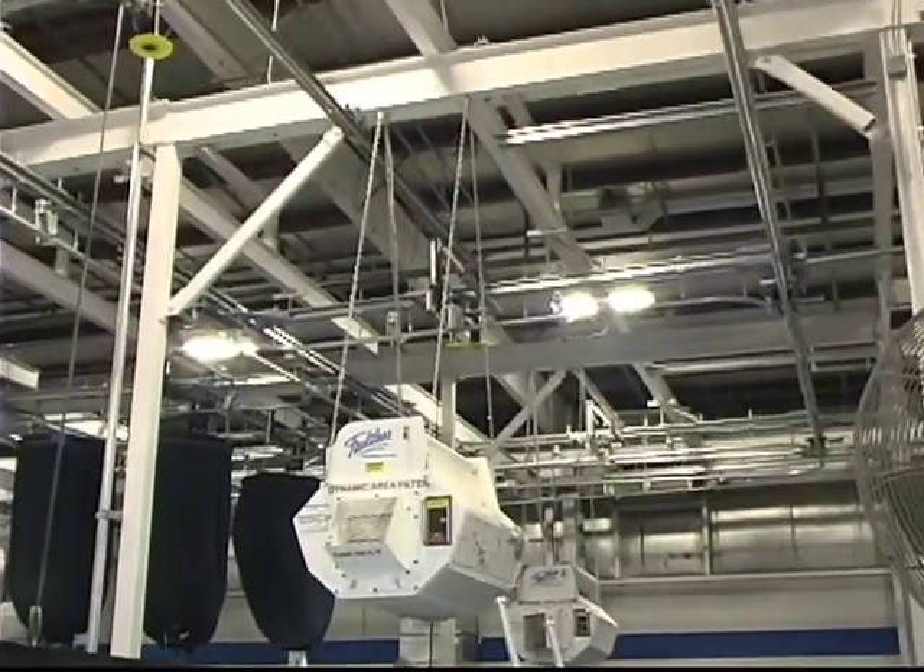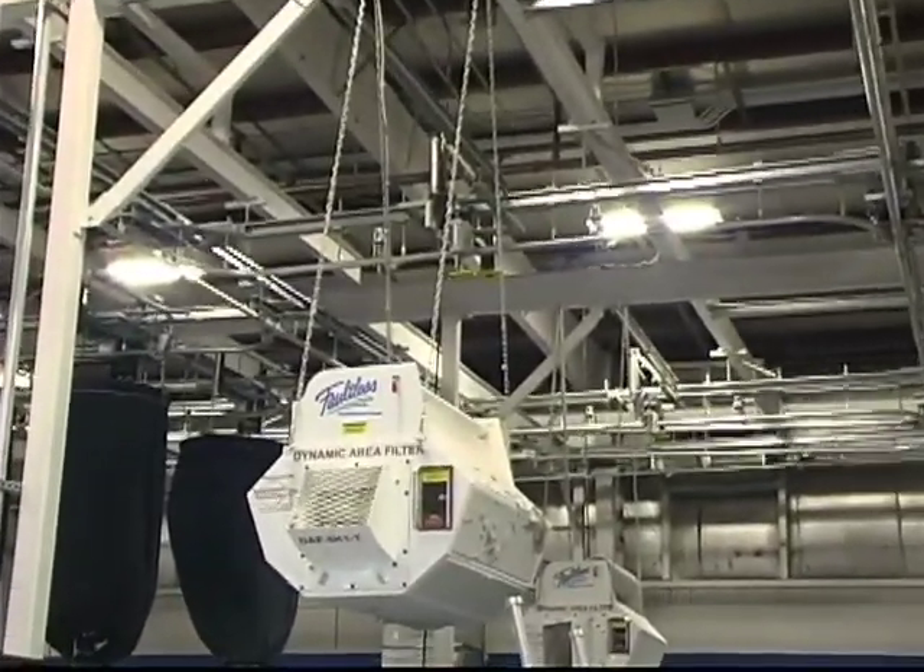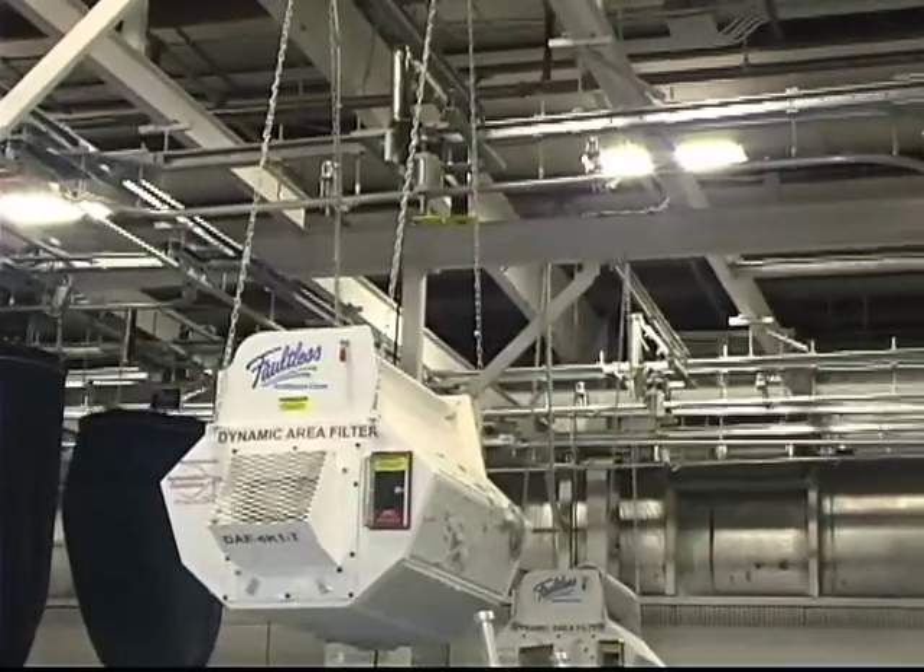Call us for a demonstration on one of our area lint filters. We can take you to a plant where you can see our Dynamic Air Filter working.